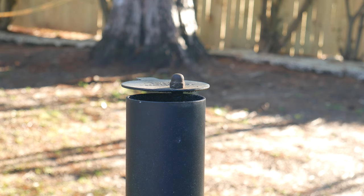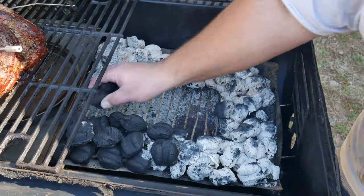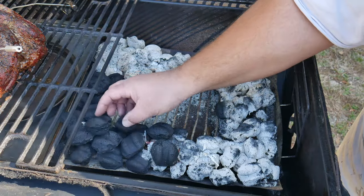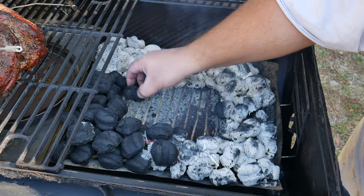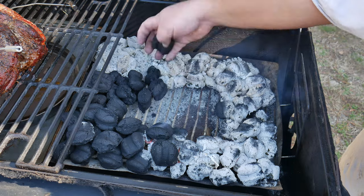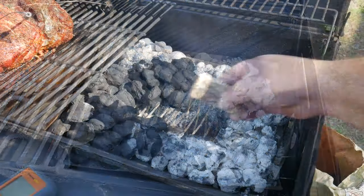Now comes the waiting game — all that training watching paint dry has been for this moment. If during the cooking process you notice your charcoal line is finishing, go ahead and remove the ashes from the old burnt line and add more. Always double-check that the old charcoal is not still on. Add more wood, and try not to open the grill unnecessarily, as this will cause a temperature drop.